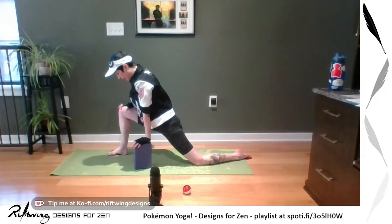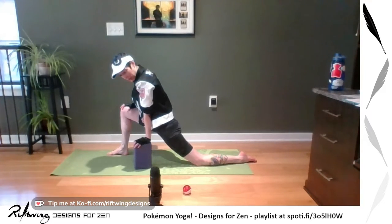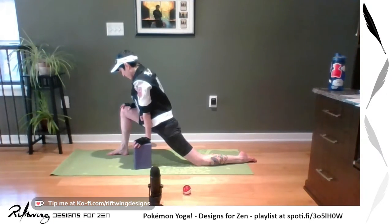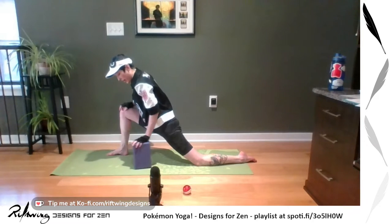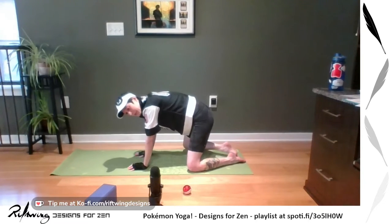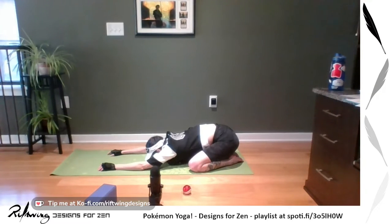Dragon Pose — we're going to be here for about 30 seconds, so breathe. Feel the burn. Fight the trainer with all the elements. Maybe focus on your breath, the points of earth and ground your body is touching, embrace the burn and show them fire. Or perhaps because dragons are also weak to dragons, you embrace the dragon within. Three more breaths, two, and one. Walk your feet back, pull it in, and go into a Child's Pose to rest.